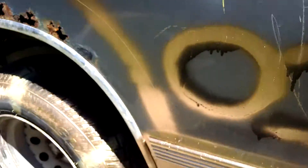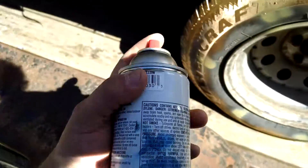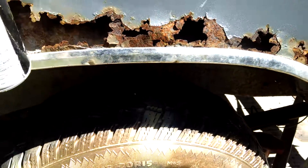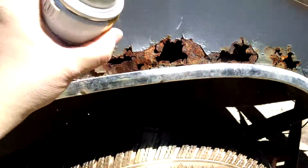You got some rust going on here on this rear fender. You're like, shit, what do I do? Well, you grab yourself some paint that's been sittin' in your garage for about eight years, and then you just get in there and beat the livin' hell out of the rust. Just get the can in there.